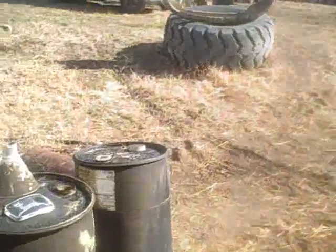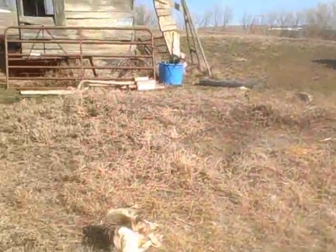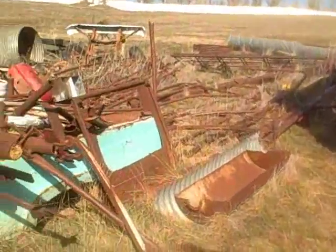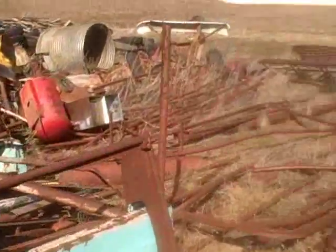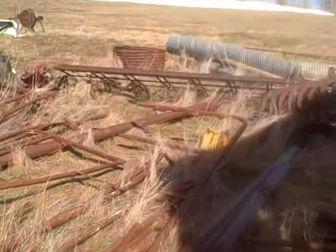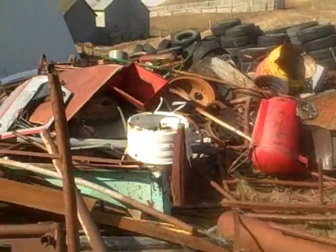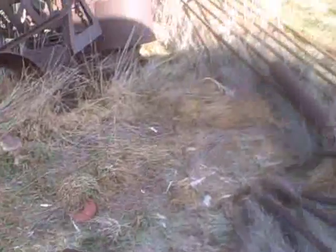We got the trailer in. Let's go find a piece of suitable metal. This is a scrap iron pile where we keep all of our scrap metal, but a lot of it gets used for our projects and different things that we do here and there.